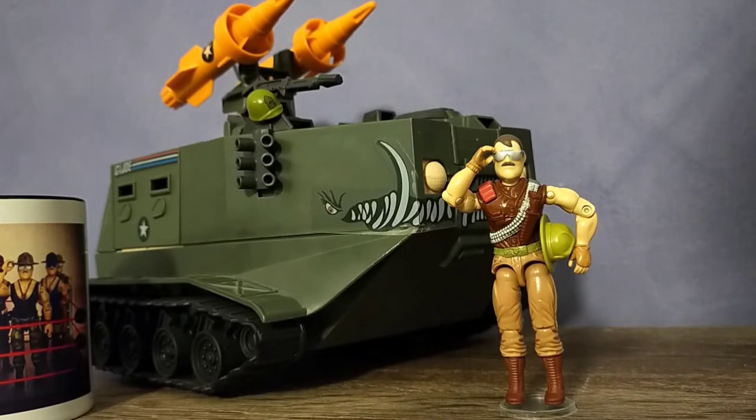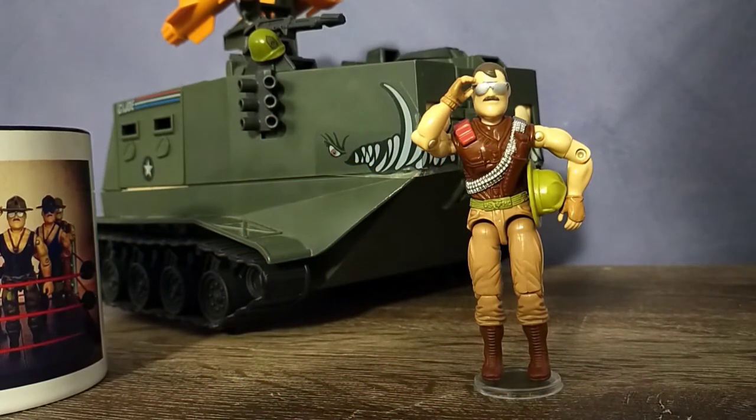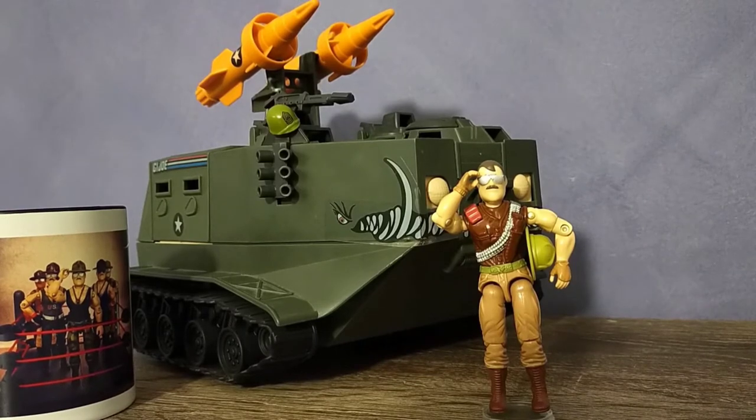Today we'll be taking a look at the version 3 Sergeant Slaughter and his vehicle, the Warthog. This is an absolute beast of a vehicle and an excellent troop transport. It's fitting that the Warthog has tusks on the side because this thing is armed to the teeth. And unlike the Triple T, this tank is fully enclosed and combat ready.